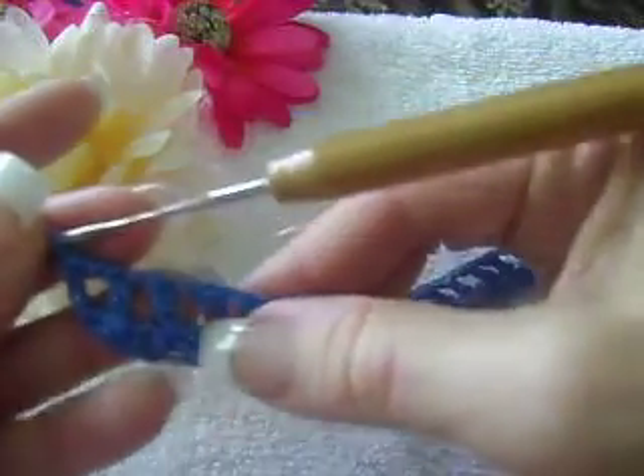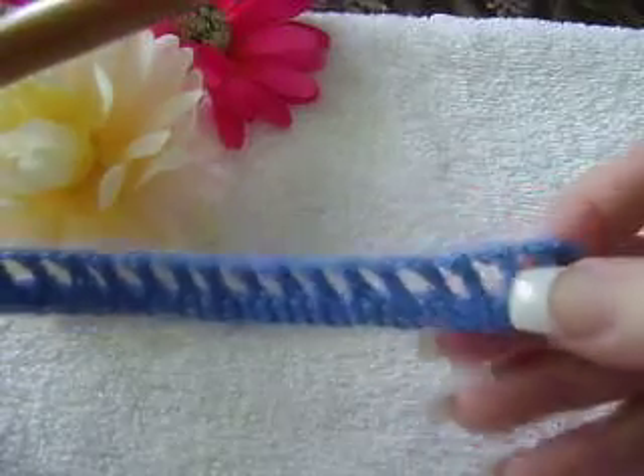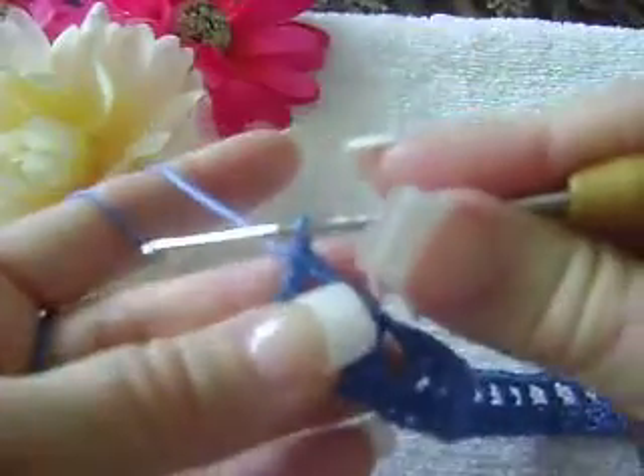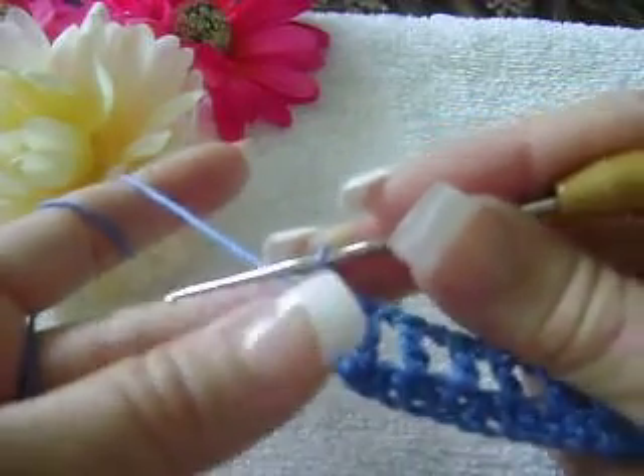The reason why we did this double crochet here is because in this little space you are going to insert your black lace. So right now we have finished already your last double crochet.